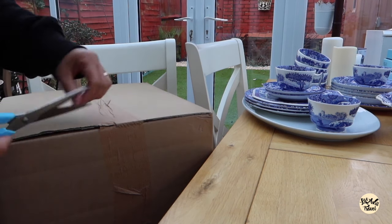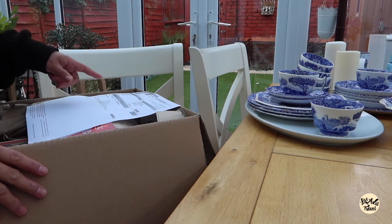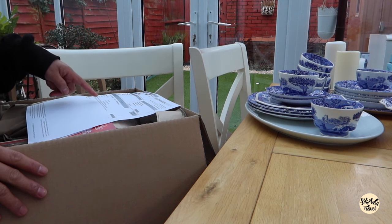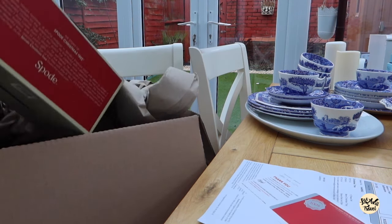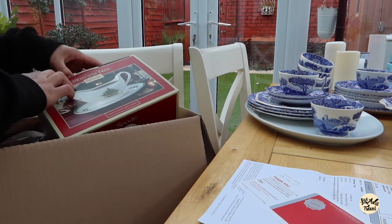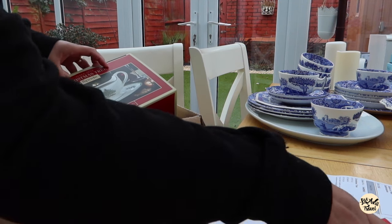Another box from Spode, so let's open this now. In this box we have the Christmas tree collection — that will be the set, Merry Christmas trees, and sauce boat and stand. Basically I'm shopping for the next Christmas so I'm doing it in advance because this is actually on sale.